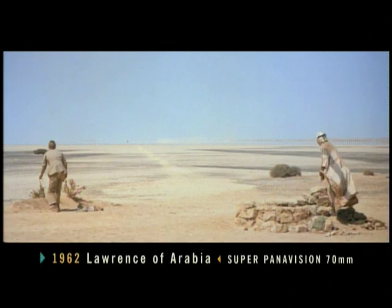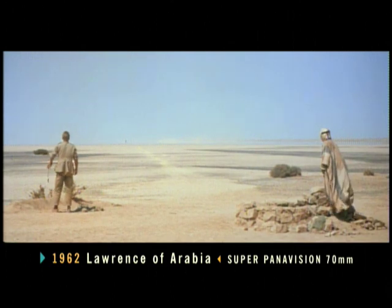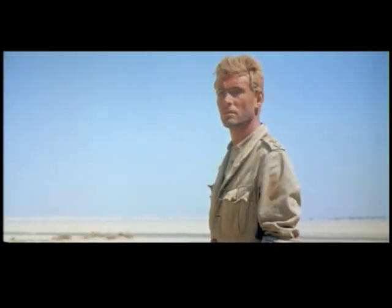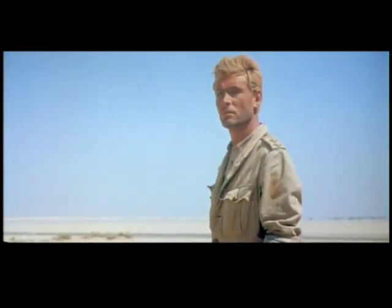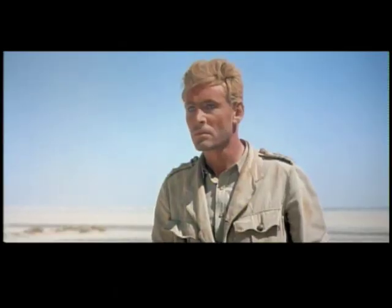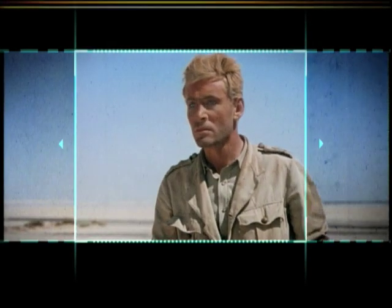If you pan and scan Lawrence of Arabia, you lose the desert. The director David Lean spent two years making the film. The compositions that are made — the sense of space and being lost in space, the vastness of it, the isolation of the singular figure — is the dramatic essence of that motion picture. When you look through the camera, you know that this size communicates and this size doesn't. And so Lean shows a size that communicates.